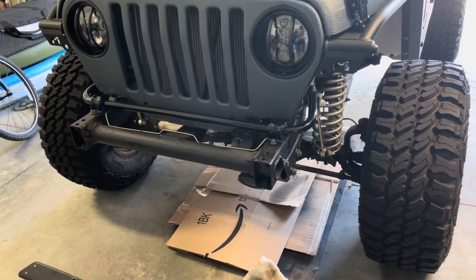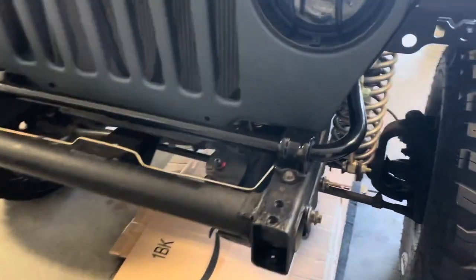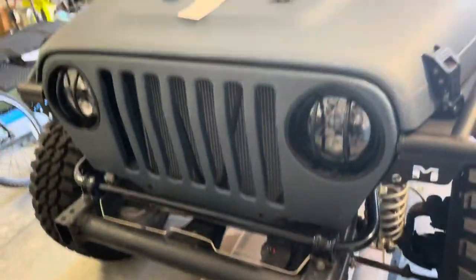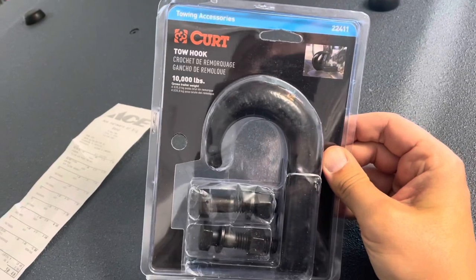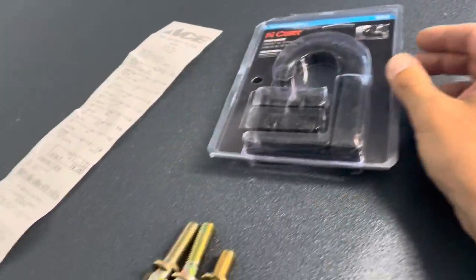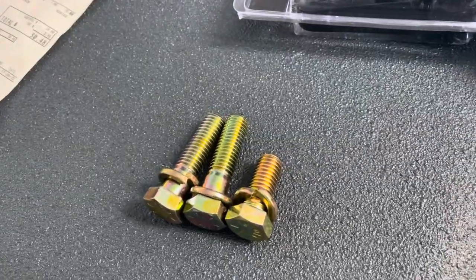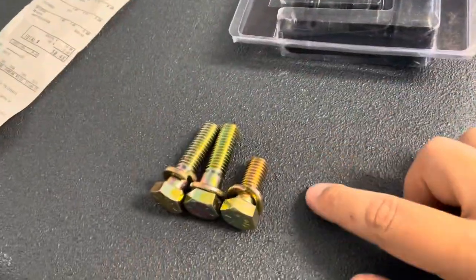My biggest concern was having some sort of recovery hook or tow hooks on the front and back. For the front, on Amazon, I picked up these tow hooks — they're about $15 a piece. They come with hardware, but I already went ahead and replaced it with some grade 8 bolts from Ace Hardware. Always get you some grade 8.